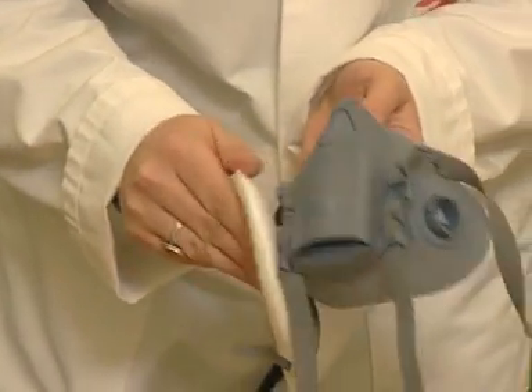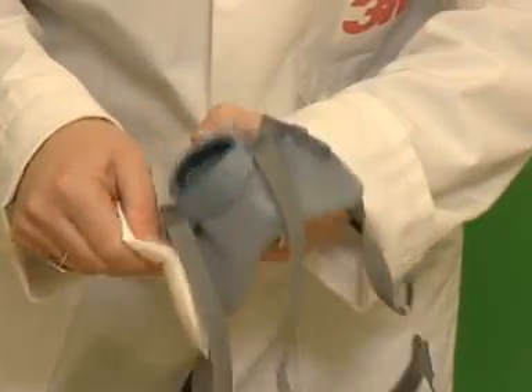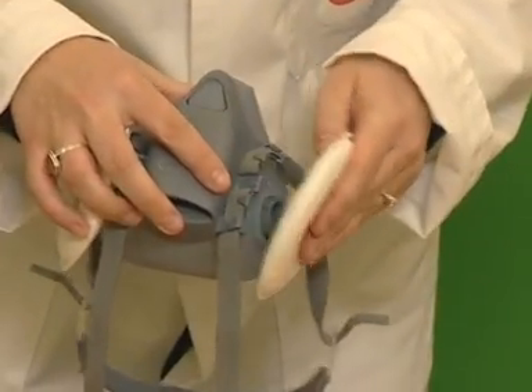Fit the filters onto the mask using a quarter turn clockwise. You should feel the filters lock into place.